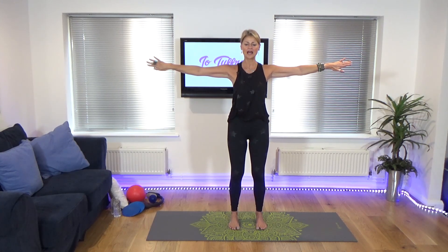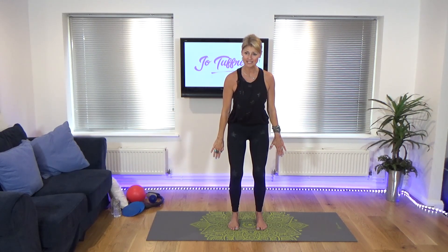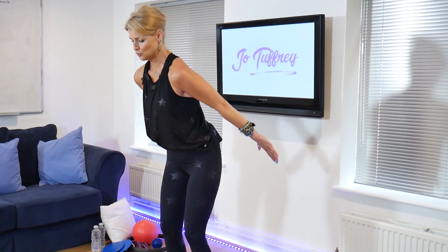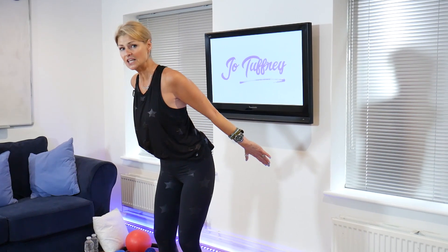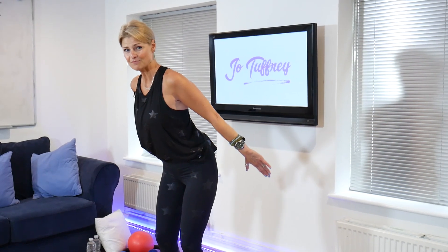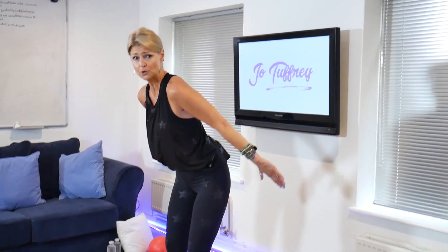We're going to hold it there. Draw the arms down and hinge slightly forward, working into the triceps. Lengthen through the arms and then raise the arms up. Be concerned that you don't want a roundedness in the shoulders. You want to open out the shoulder line so we're not impinging through the shoulder, and find length the whole time. Keep those arms really straight and strong. Then raise the arms up and lower. I can really feel that in the upper arm, into the tricep.